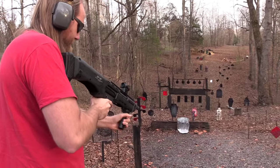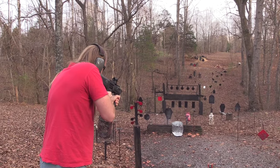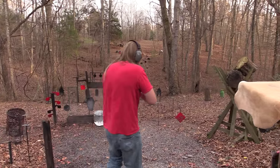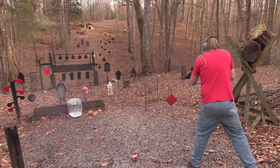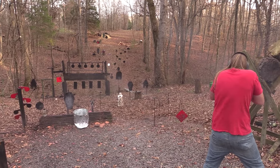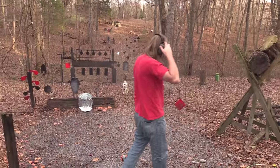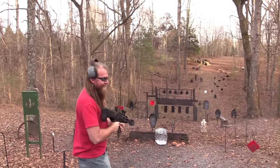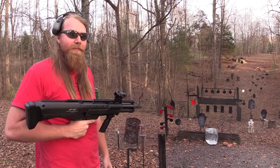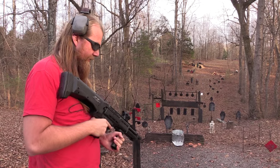Fire a couple of these suckers off. I'll tell you what, that was a handful — that was a lot of fun though. You almost couldn't pay me to do that with the KSG. I mean, I could handle it, but that would be rough. This thing really seems to handle that a lot better.